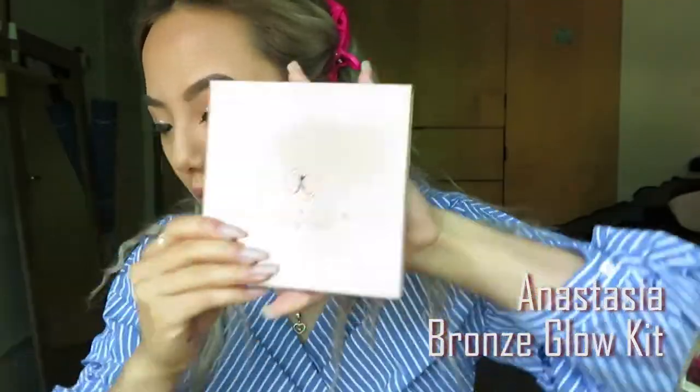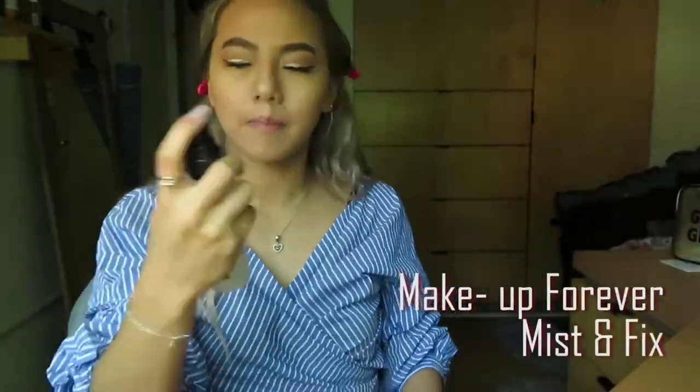Last but not least, let's do this — Anastasia highlights and bronze. Then set it with Makeup Forever Mist and Fix.